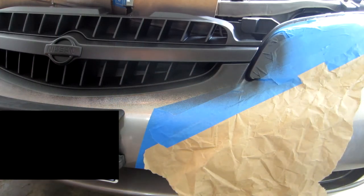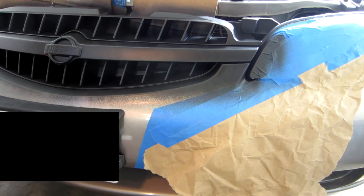Alright guys, so I finished up the Plasti Dipping — not really painting, Plasti Dipping. I also did the back while I was at it. So this is four coats, and let me just show you how easy it is to take it off.